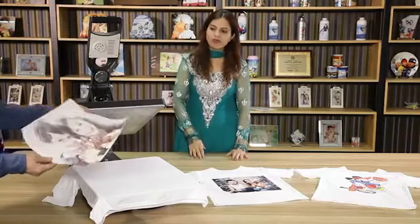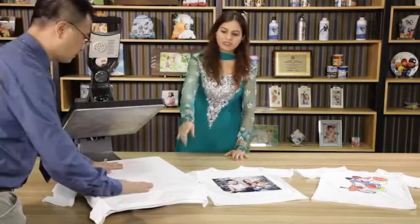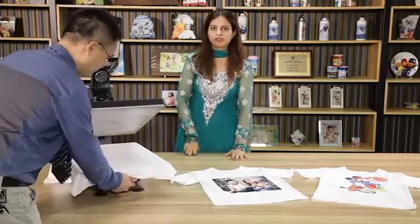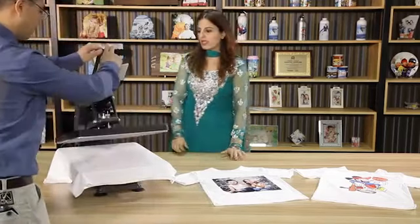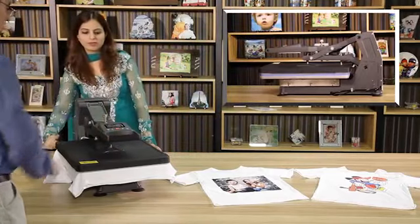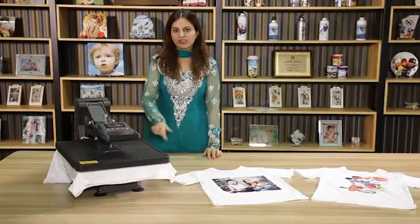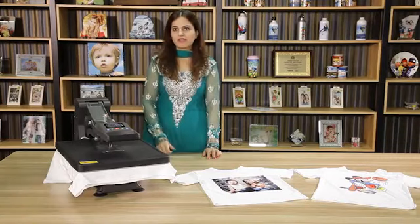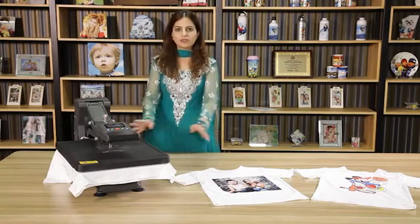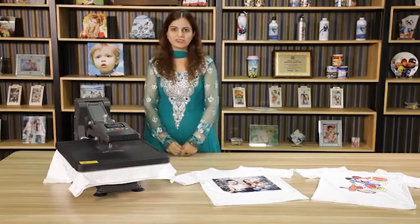Mr. Leo is going to give a demo of the sublimation on the t-shirt. As you can see, we have the printed picture and push it into the drawer. A special feature of this machine is it has a hydraulic pump, so you don't have to waste your energy. In this way, you can save 800 kilowatts of energy a day and make thousands of t-shirts in a day without losing much energy.